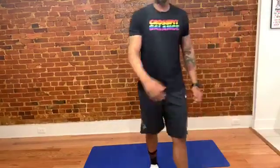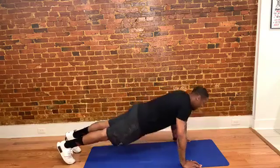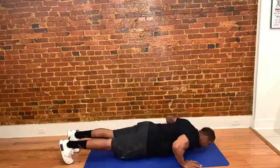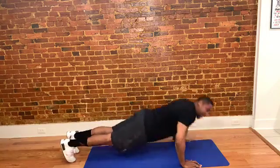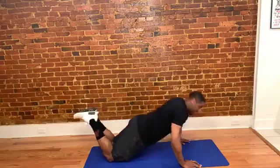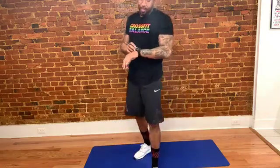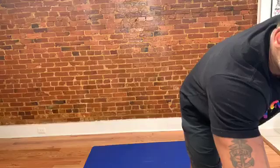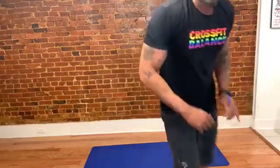Three seconds — we're going right into push-ups. Three, two, one — 20 push-ups. Quads locked out, abs locked out. No place for energy to leak from your body — everything's tight. Don't worry about coming down on your knees, just worry about your effort. We've got 30 seconds to get 20 done. If you've got your 20, go ahead and rest, grab water, whatever you need.